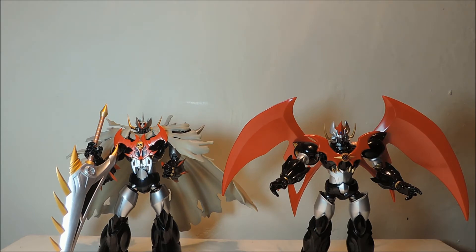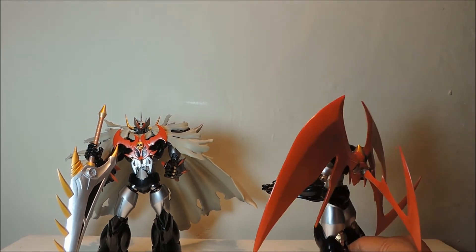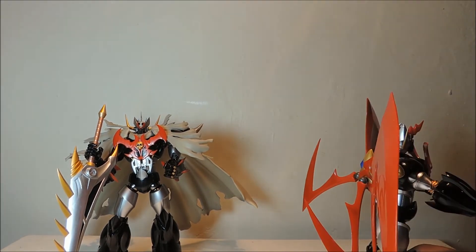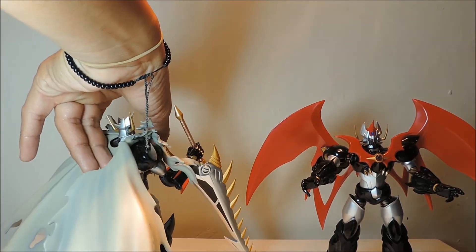Este MazinKaiser SKL, como ya saben, es manejado por dos tipos que están sumamente locos. Pero la verdad es muy buena serie — pueden ver en otro de mis videos una pequeña descripción del anime. La serie está muy buena, se las recomiendo mucho. A mí el robot como que lo siento muy exagerado; yo prefiero el MazinKaiser normal. Habrá personas que les guste más. El MazinKaiser tradicional tiene el Scrander, tipo alas vampiro, muy bonito. Y acá en el SKL, en vez del Scrander, le pusieron la capa, que también está muy, muy bonita.